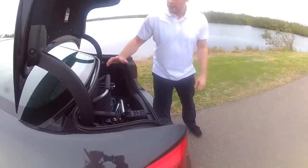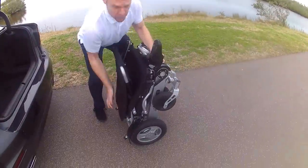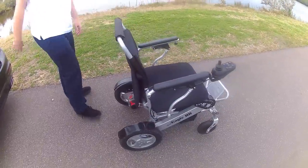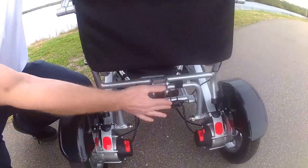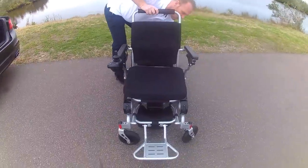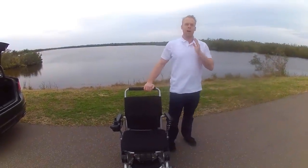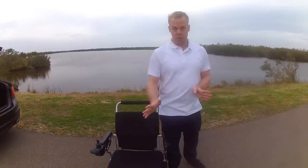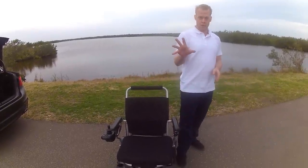Hello, my name is Paul from Quick and Mobile and we are here at the Canaveral National Seashore. I'm going to be demonstrating the Eagle Folding Power Wheelchair, because we get a lot of questions about it. You'll have to forgive the cars driving by, because we are at a national park — and one of the reasons people get the Eagle is because they can get out and do things like this.